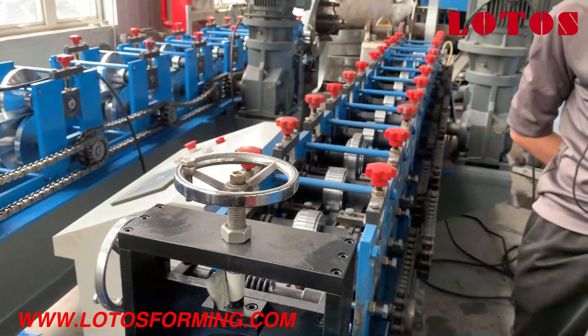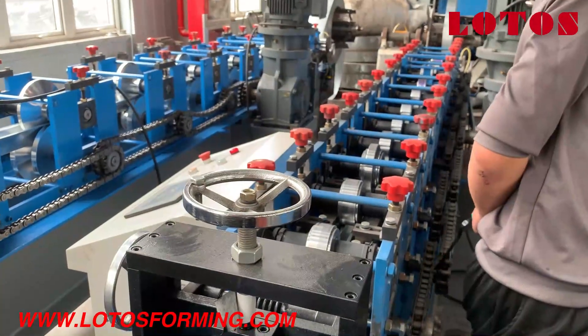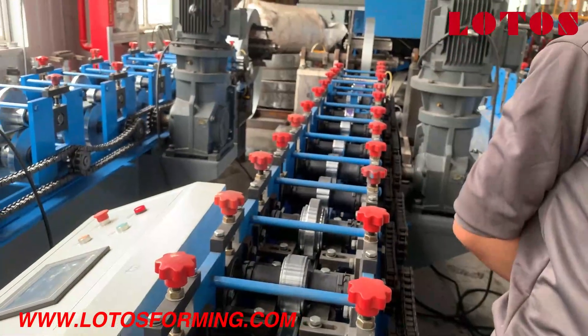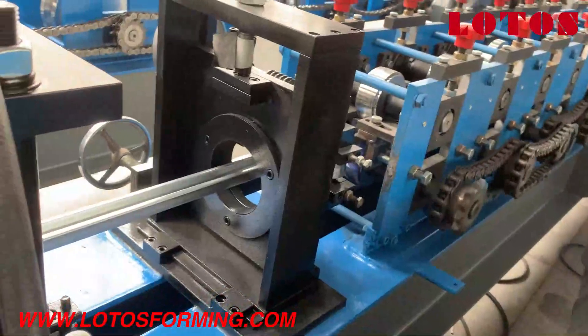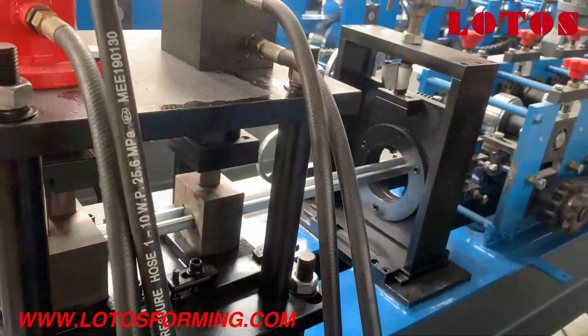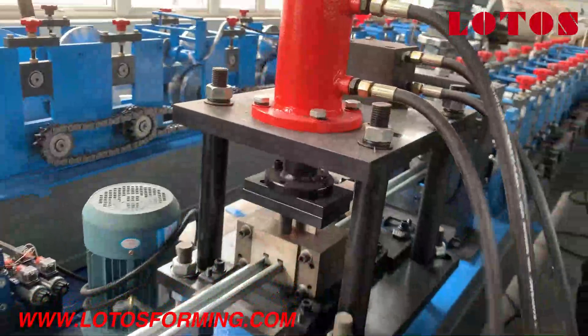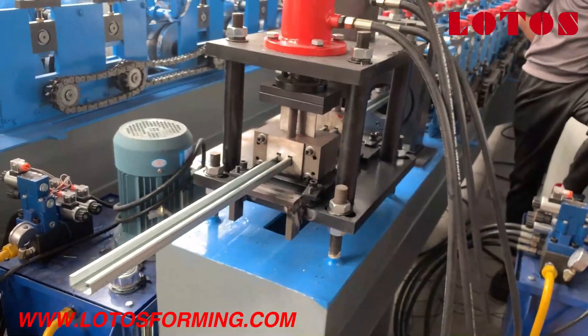Now the forming speed of the forming part is 50 meters per minute. So this is the U-channel profile test.